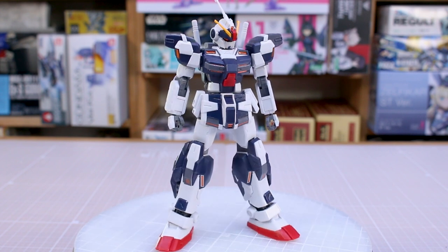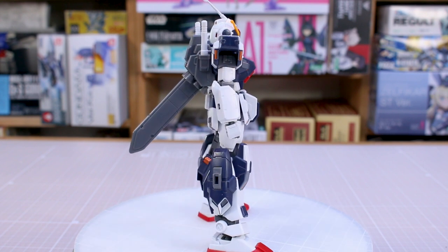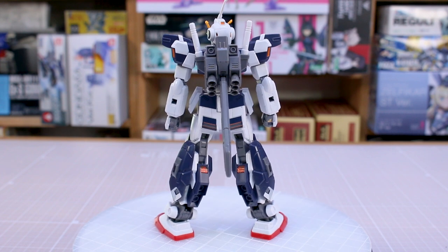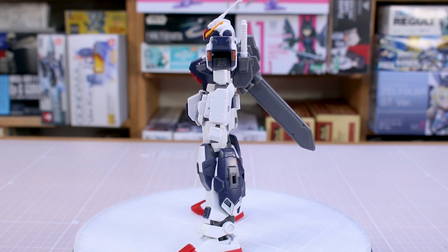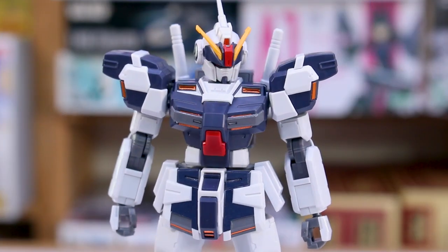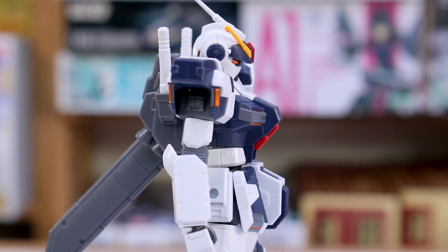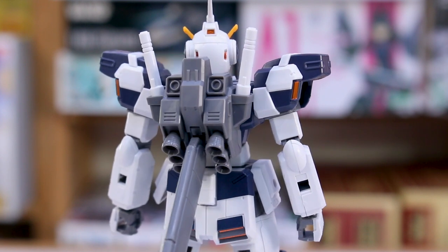Alright guys, here it is all built up. And yeah, that's a lot of stickers on there, but there is no denying how cool this kit looks. It's just a really super cool design, and you have a ton of leftover parts that you might find interesting as option parts — to change the design a little bit or use with different kits. I love the single fuel tank there in the back — it's the same design as what you'd see on the Space Version of the Pale Rider as well as the Gundam 04 and 05.